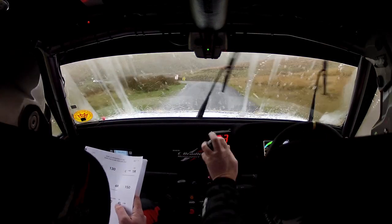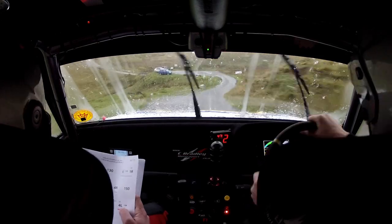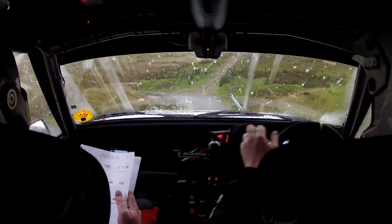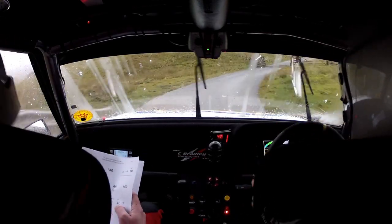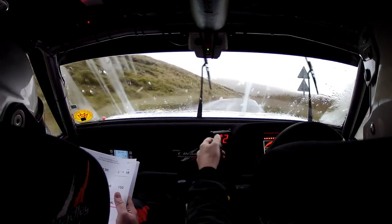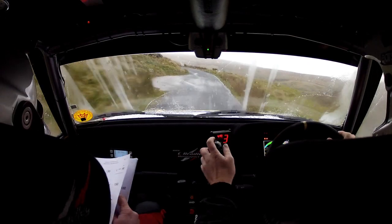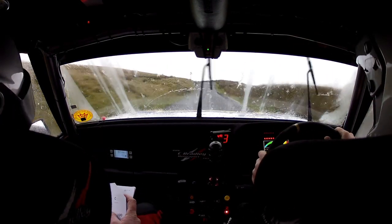Six left, don't cut. Then 40 down, four left, don't cut. And crest immediate, square left over bridge. Square left here. Grid, six right long, tightens, don't cut. Then 100. Push out a bit. Four left there. Then 60. Five left over grid.